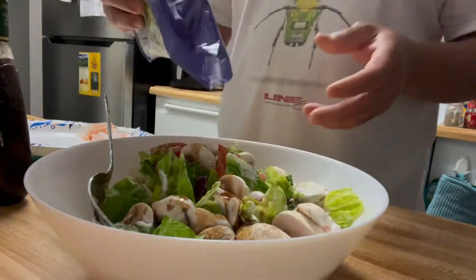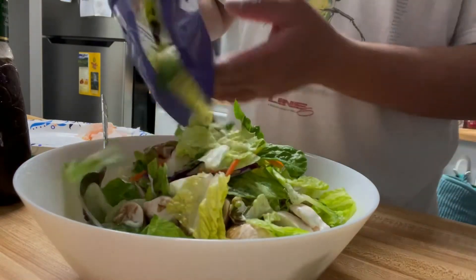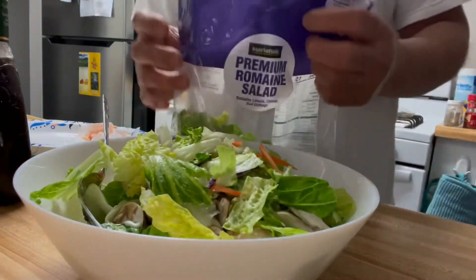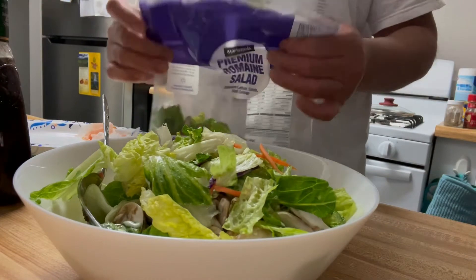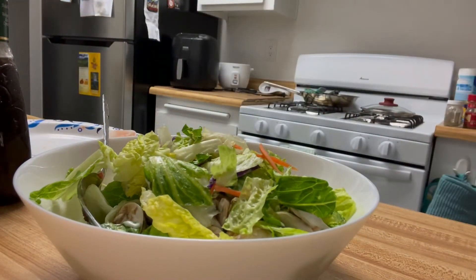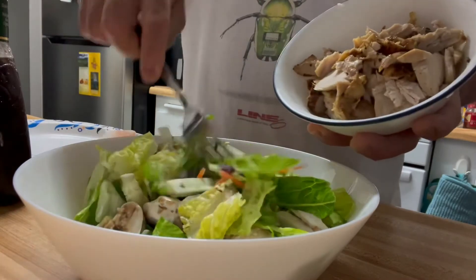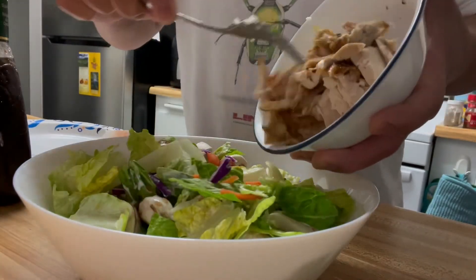A little bit more salad, romaine. I thought I got some ranch. Get the chicken. Voila — chicken salad with mushrooms and tomatoes.